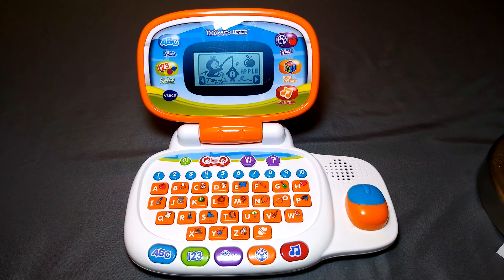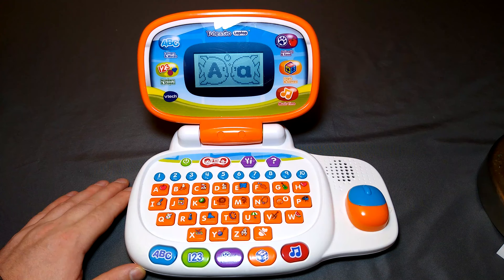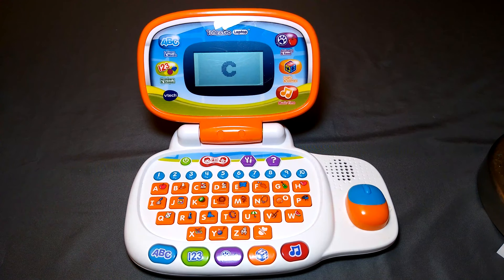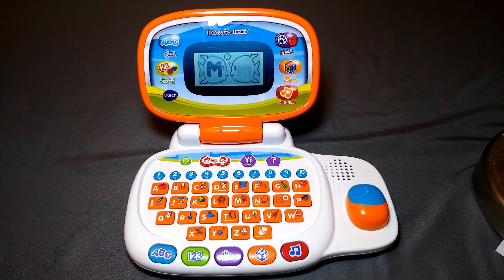We can start with Letters and Words — Let's Fish. Press a letter button to learn. This is the capital letter A; this is the small letter A. C makes the sound 'kuh' — cow. This is the capital letter M, the small letter M. N makes the sound 'mmm' — necklace. I think this is good for maybe two- or three-year-olds. This is the capital letter S, the small letter S.